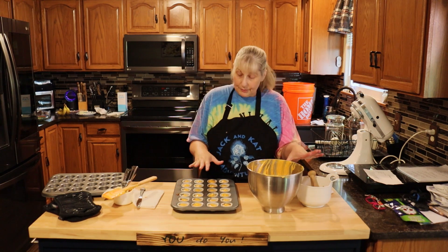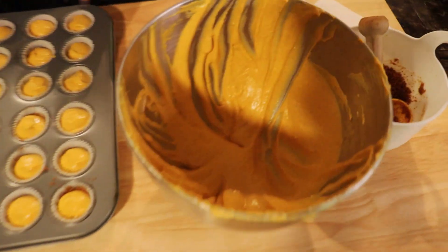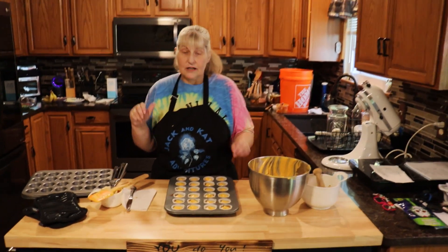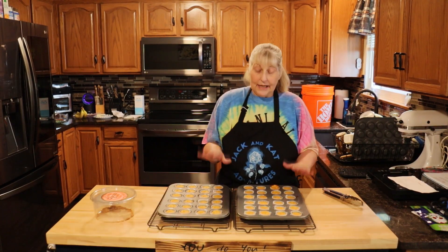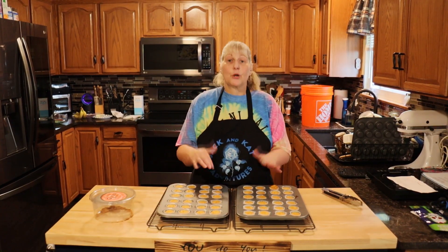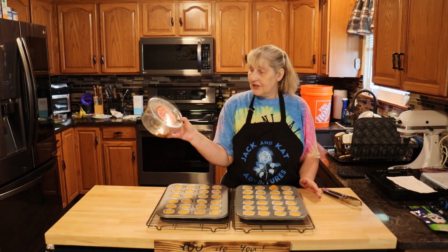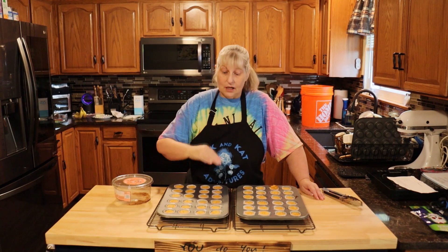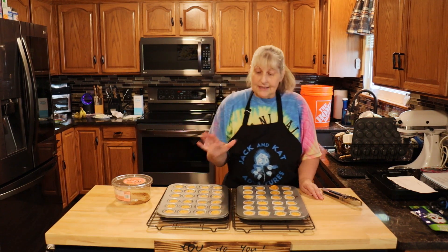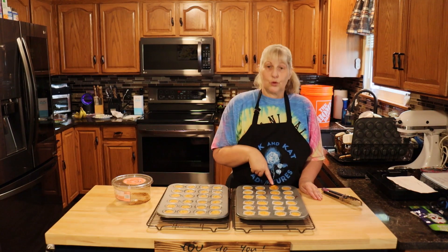I ended up making another batch of the crust and I probably still won't have enough. This makes about three or four trays — I'll let you know exactly when we're done. You're going to put these in the 325-degree oven for exactly 35 minutes. These are out of the oven now. Let them cool completely and then put them in the refrigerator. Just to let you know, I used a 14-ounce package of ginger snaps — the whole thing — which came out to four separate recipes of crust and made 72 cheesecakes.